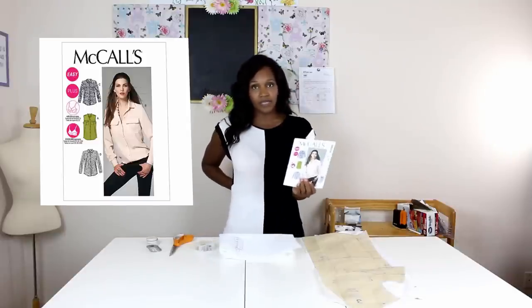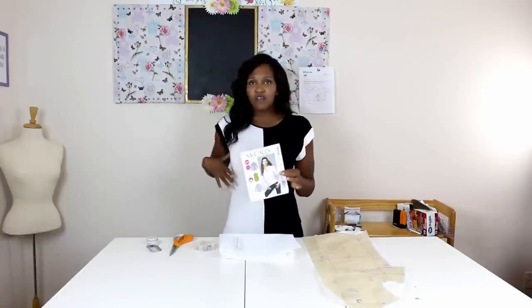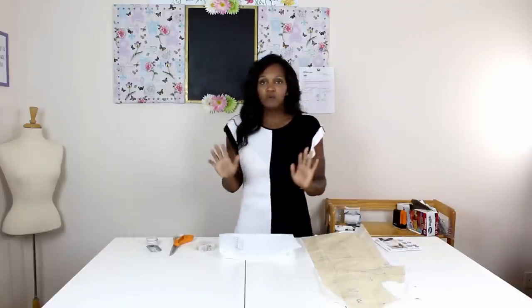Let's get started with the supplies. The first thing you need is your pattern — we're using M6436. This is a new pattern for me, but I read some reviews online. A lot of people said they love the pattern, but the darts on the bust were causing a nipply look at the top. What I did was adjust the bust — I moved the dart back two inches — and I'll show you how I did that to take some of the pointiness out. We will be using M6436.